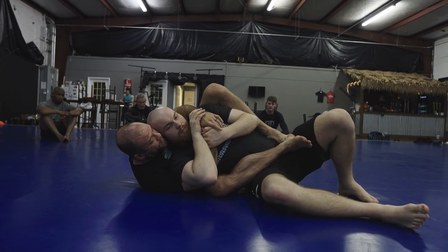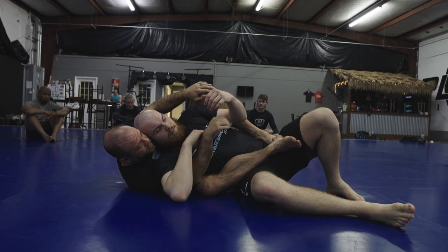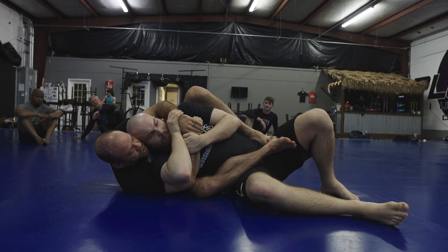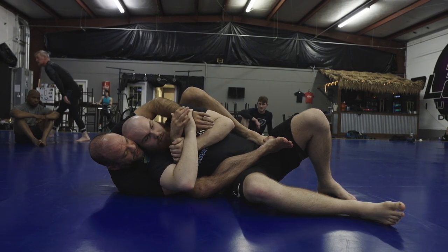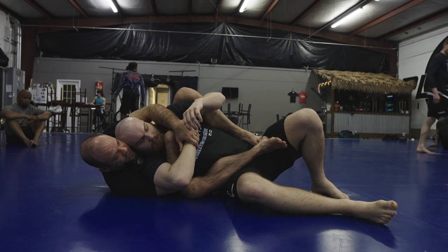So I keep fighting him with my head, and I want you to take this hand that's on the bottom — your underhook side — keep your grips in place, and I want you to switch them. Circle out and catch this hand right here. Then come over and switch it.